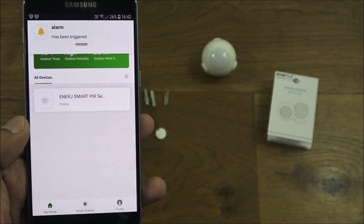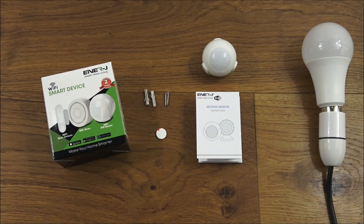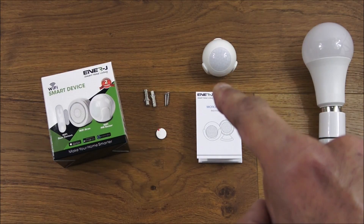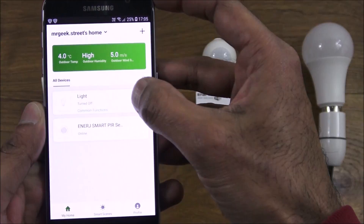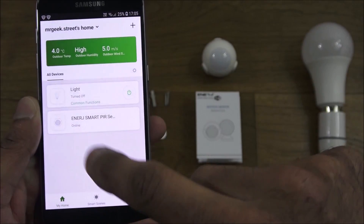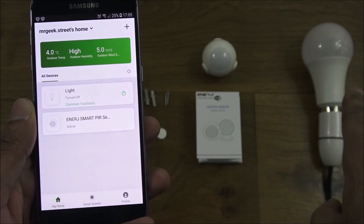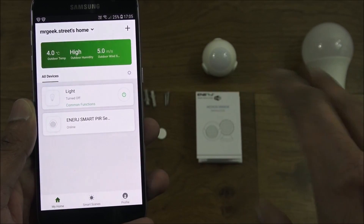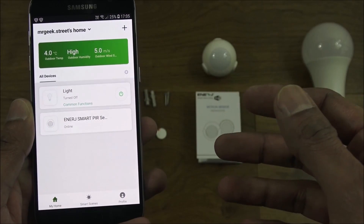With the automation active, I show some movement and — there you go — the alarm has been triggered. The PIR can also work with other bits of tech. I've got a smart bulb set up. A useful scenario: if there's activity in a hallway, the light turns on automatically — no need to reach for the switch, and no electrician required.